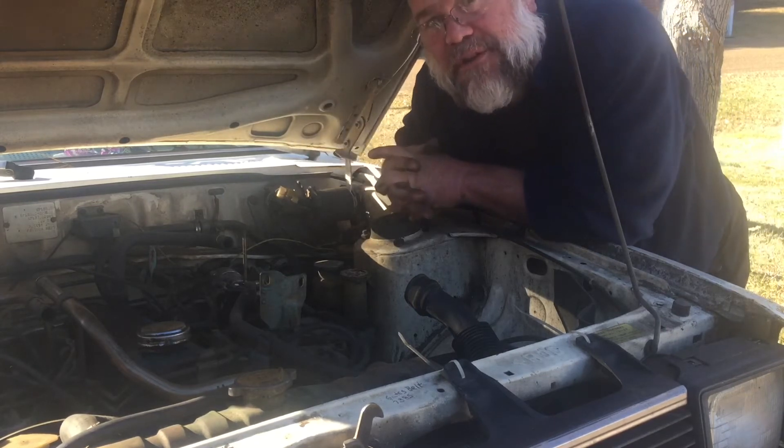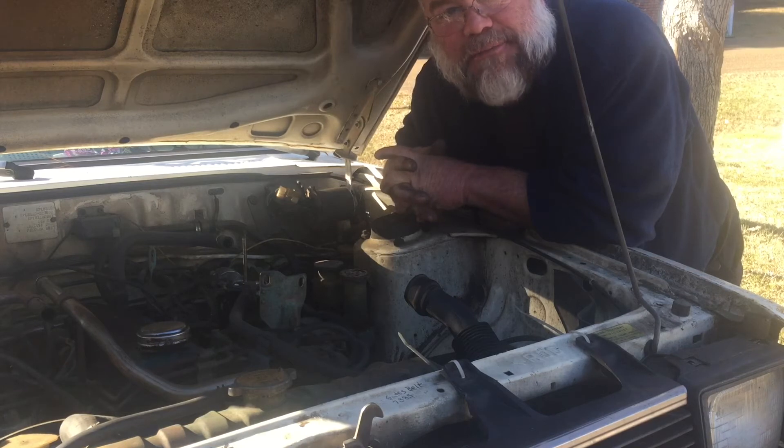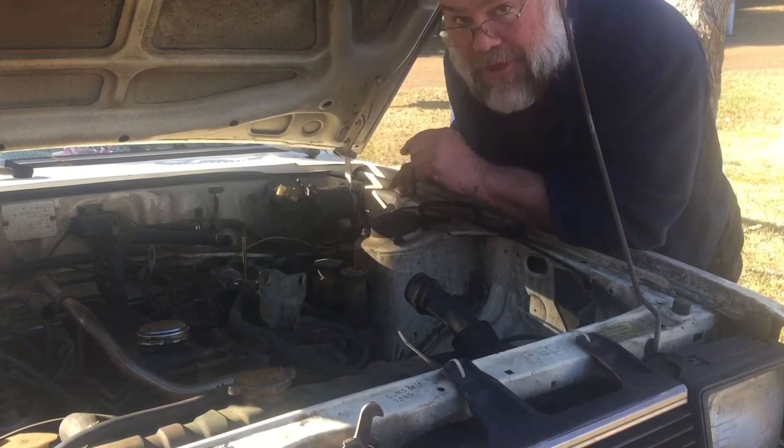On these early emissions cars, they had 9 jillion vacuum lines. If you lose one, it could cause it to start running bad. So let me show you what I'm talking about.